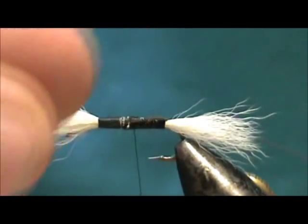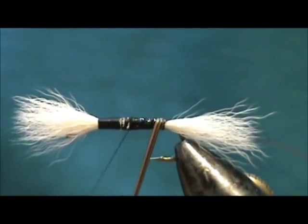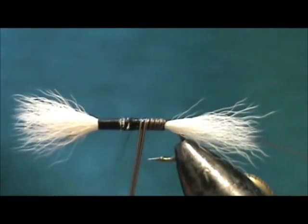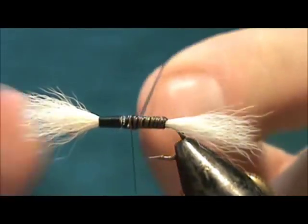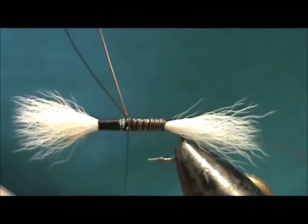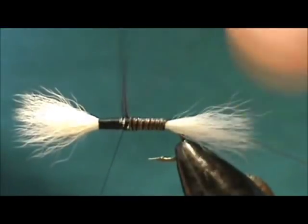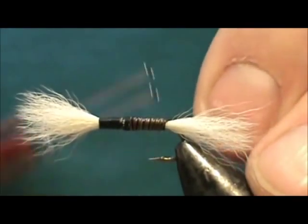Take your peacock quill — make sure you use well-soaked peacock quills — and wrap them forward. With the combination of copper wire and the super glue, it won't come off. Stop them right there at that taper, tie them off, you can go up a little bit, then fold them back and tie back on them.